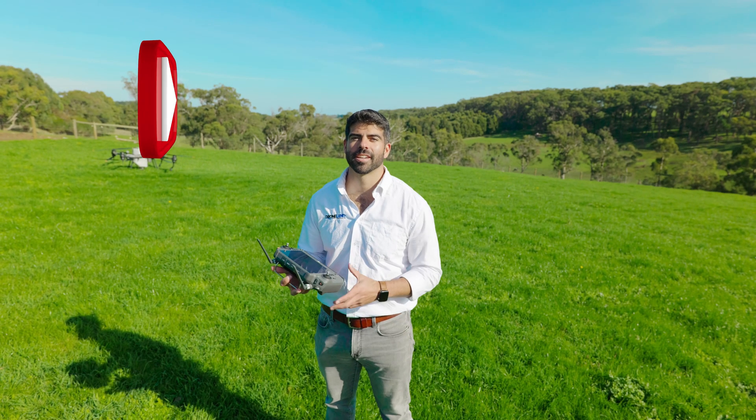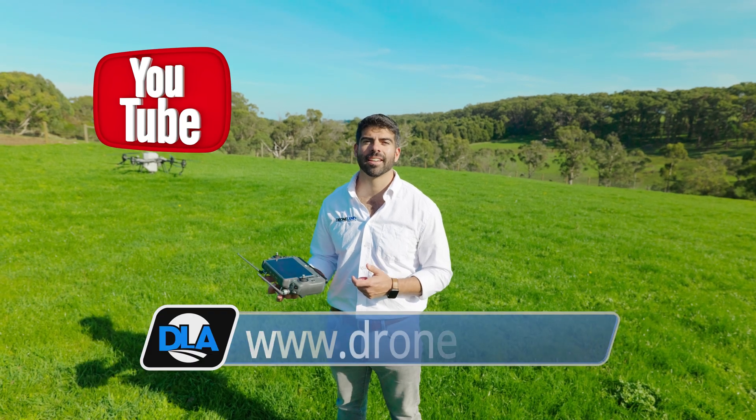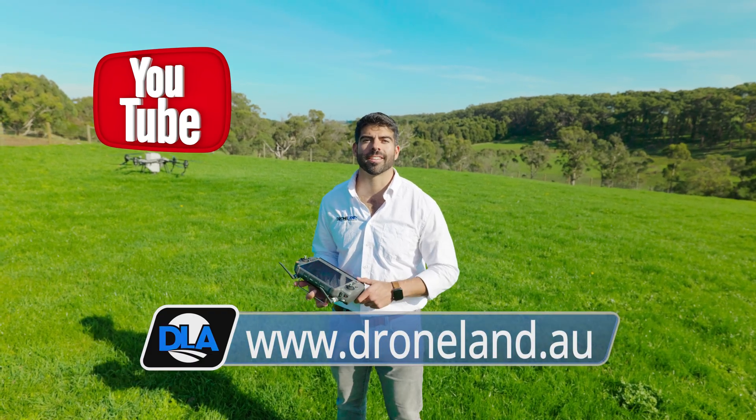Alright, so that's it for our spreading mission. Remember to subscribe to our YouTube channel — we have content coming out weekly — or visit our website at droneland.au.